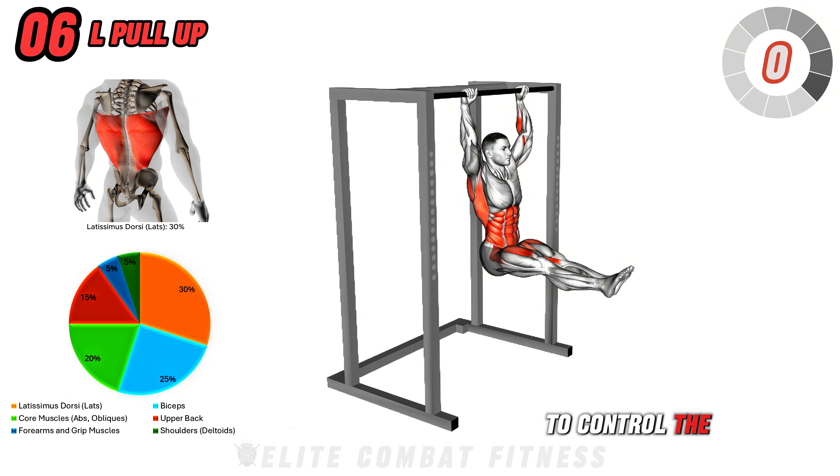Next, we have Dumbbell Deep Push-Up and Renegade Row. Start in a high plank position with a dumbbell in each hand, directly beneath your shoulders. Perform a deep push-up by lowering your chest as close to the floor as possible, keeping your body in a straight line. As you push back up, row one dumbbell up to your ribs, squeezing your back muscles.